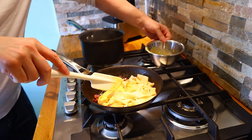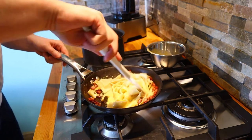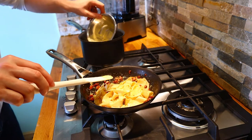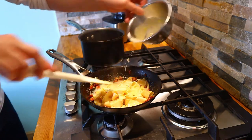Just put that through and give it a stir around. The residual heat in the pan will start to cook the egg. We'll just take a little bit of the pasta water to loosen it down.